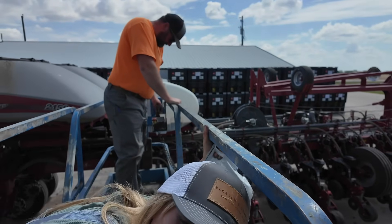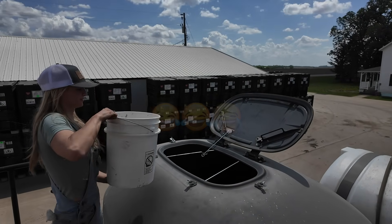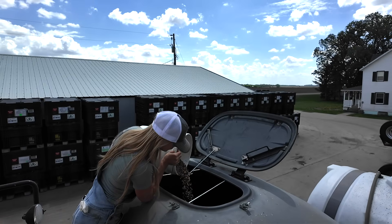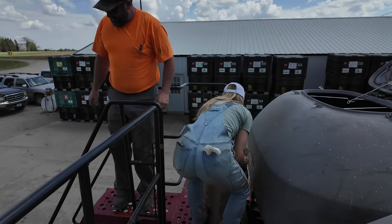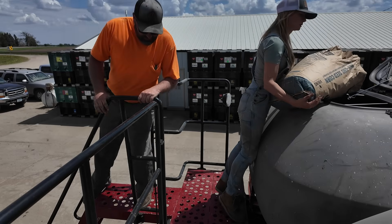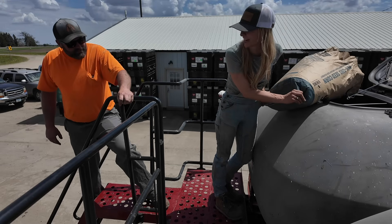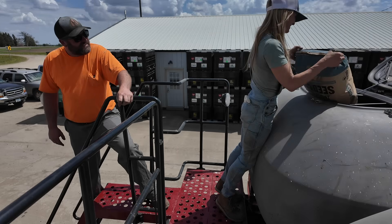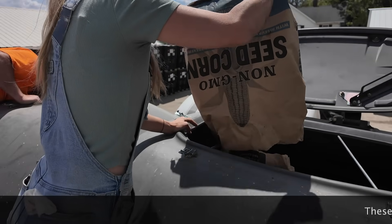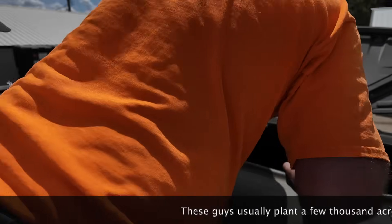It all goes in that hopper and then air blows it to each individual row. There's 80,000 kernels in each one — that's industry standard. Well, there were until we dumped them on the floor and put them back. You didn't count them out before you put them back in? We've got some debris in the tank — there's a piece of twine that could cause a problem.